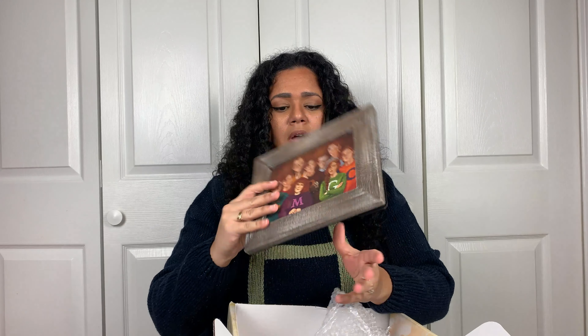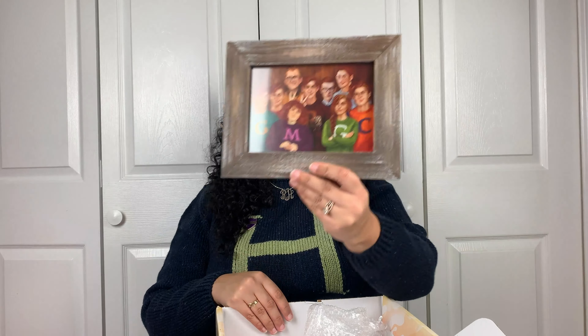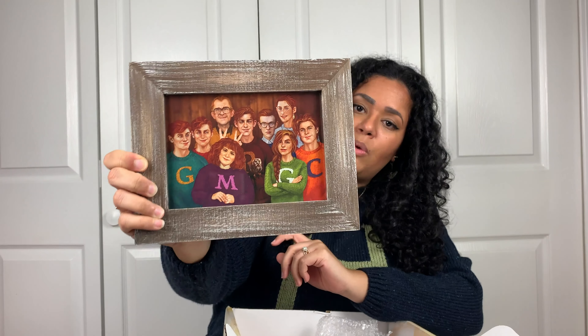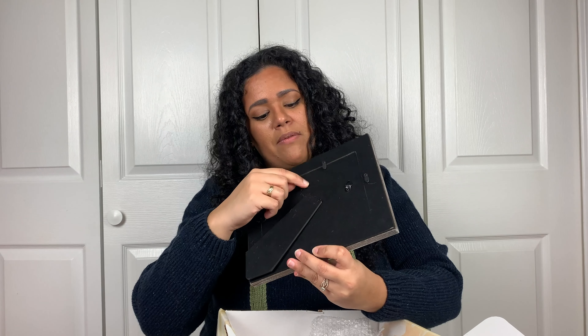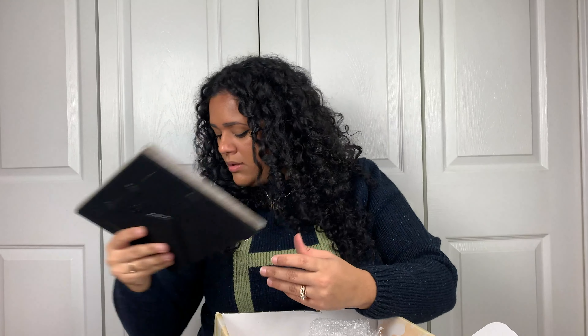It's a picture frame of the whole Weasley clan — look at that — all of them there with their Weasley sweaters. You could put that in your Weasley corner of your Harry Potter room or shelf. It complements the beautifully illustrated family photo. You don't have to prop it — the frame can lean back or you can hang it up because it has a hook.